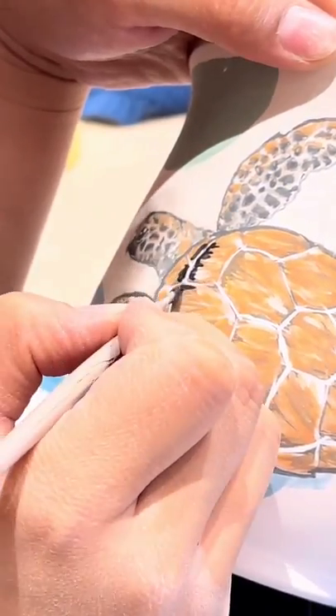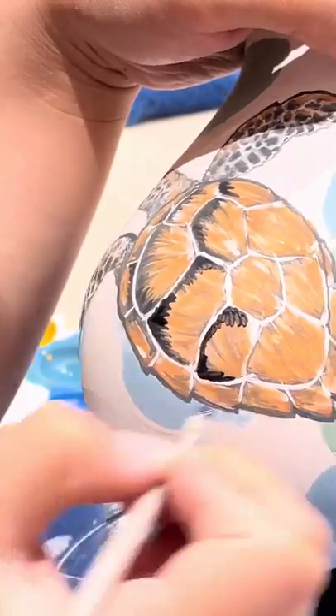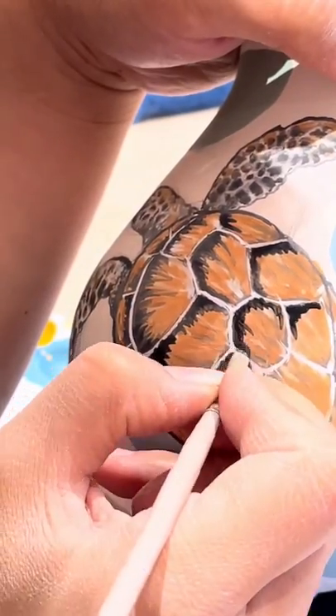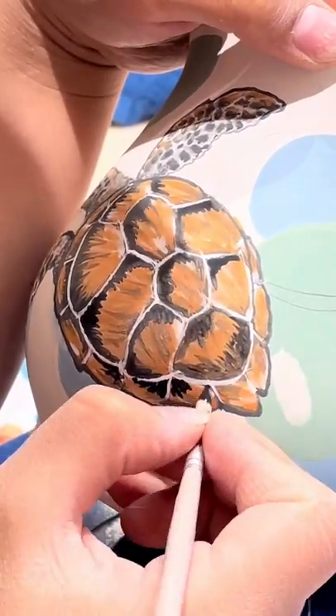Suffice to say, painting something that doesn't have fur really stumped me, and this turtle was frustrating from beginning to end. What should have taken me one hour at the most ended up taking over three hours, and that was just for the first of two turtles I had planned for this mug.